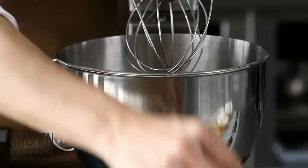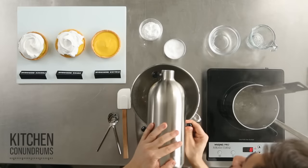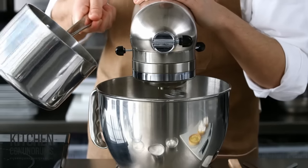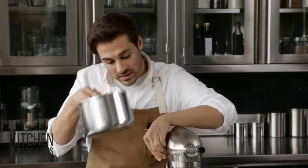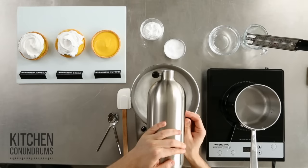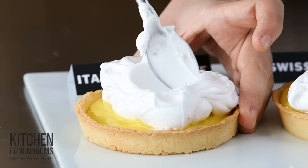A pinch of salt and again a pinch of cream of tartar. While the sugar syrup comes up to temperature, whip the egg whites until soft peaks. Once the syrup is at softball stage and the egg whites are at soft peaks, drizzle in the sugar syrup, then increase the speed to high and whip until it's doubled in volume and the bowl is cooled to the touch. Then this goes on the very last tart.